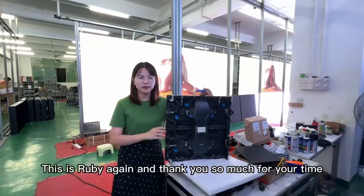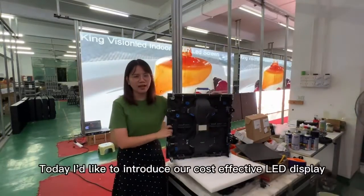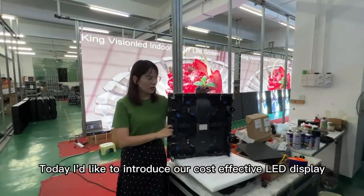Hello everyone, this is Ruby Lee again, and thank you so much for your time. Today I'd like to introduce our cost-effective LED display.